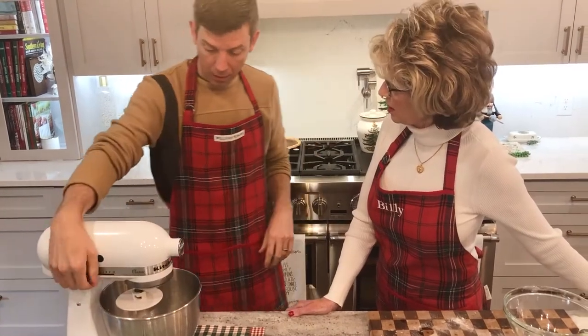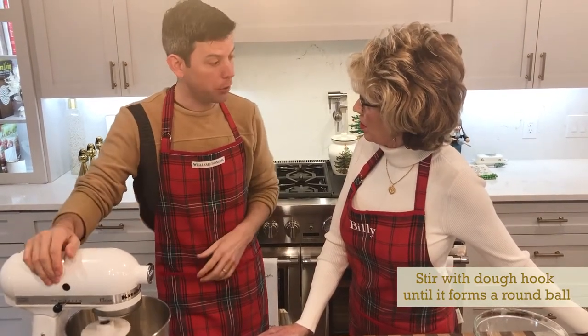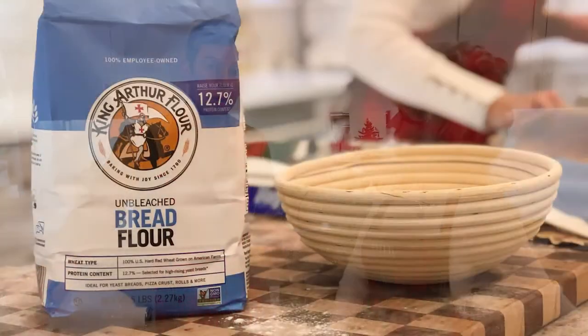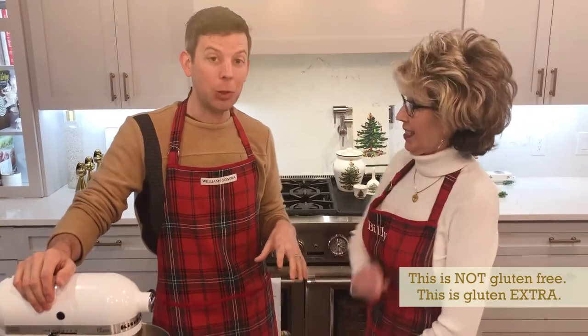How long does that take? About five minutes, maybe not even that — just until it becomes a ball of dough. And what kind of flour? You need to use bread flour. The difference between bread flour and all-purpose flour is the gluten content. This isn't gluten-free — this is, in fact, gluten extra. Gluten is what gives the dough that stretch. French baguette bread that has a lot of air inside of it requires that.